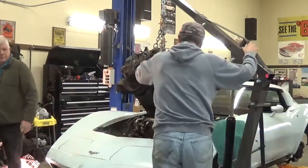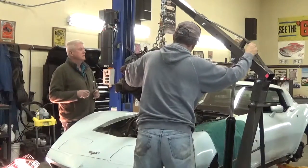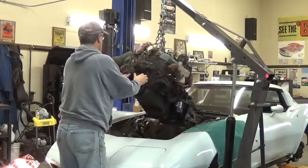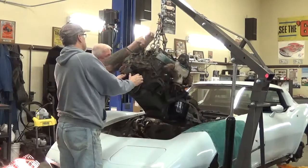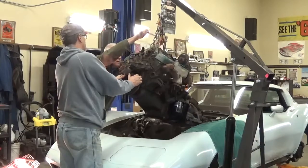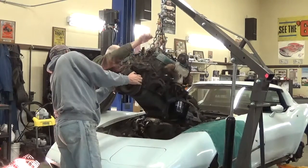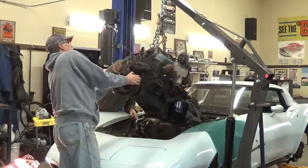I'm going to straighten it a bit. Is the tail shaft going up? Oh yeah, that's working. Because you want to clear your nose.